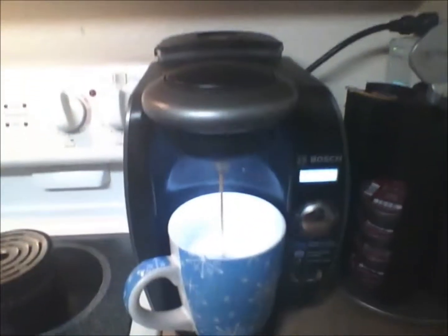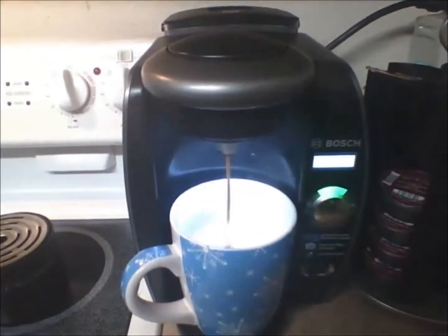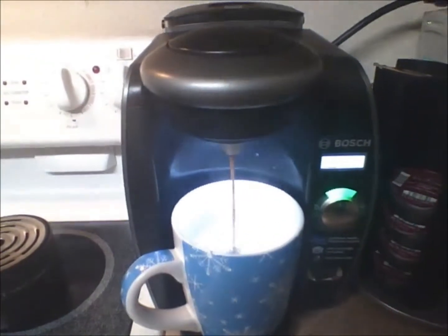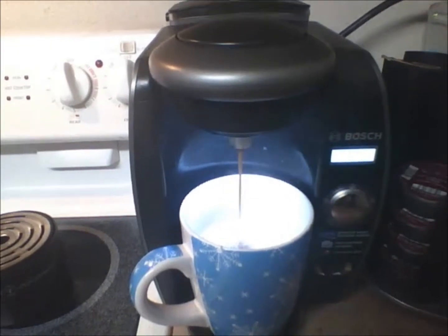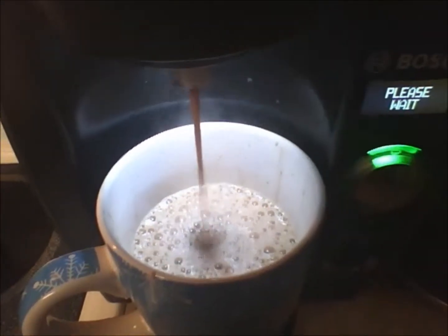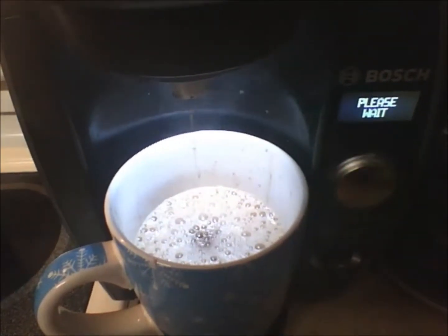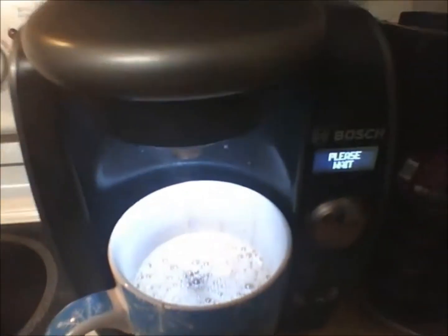Look at that steam coming up. Just the right amount of froth — oh, delicious.